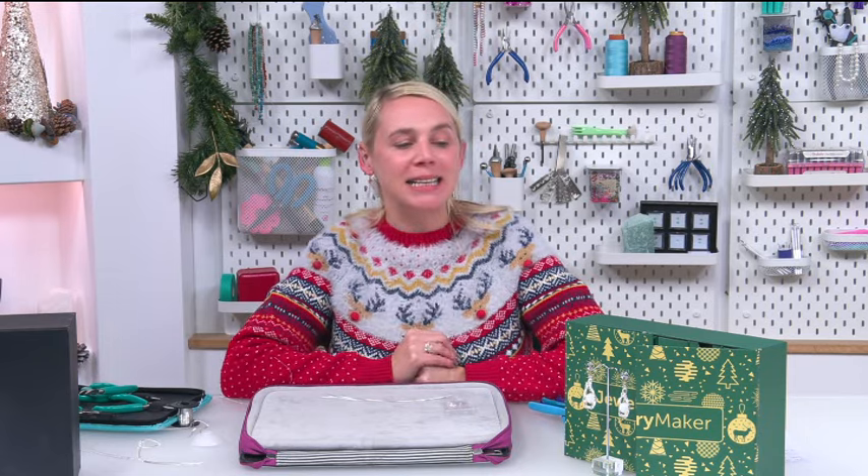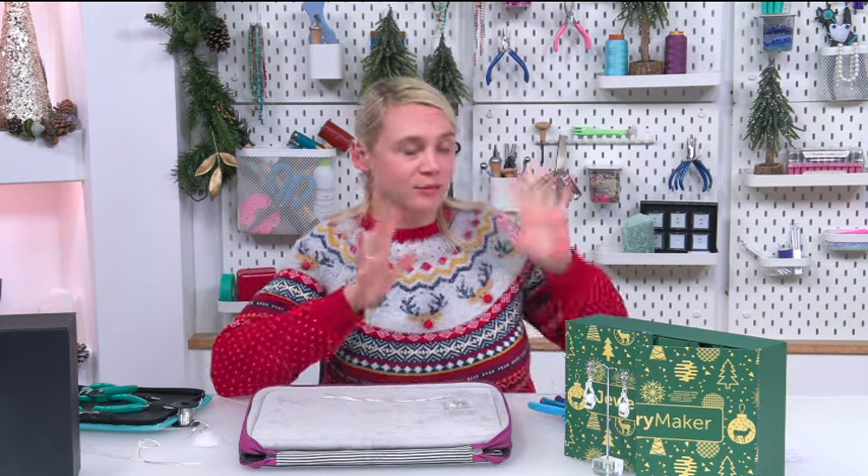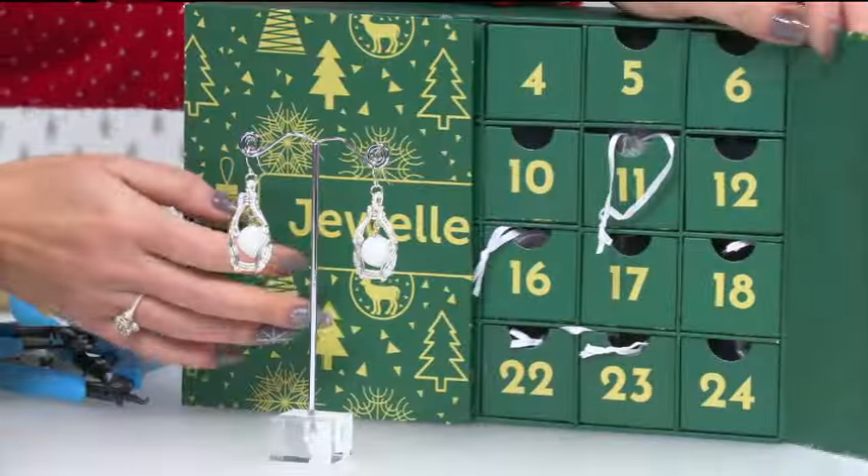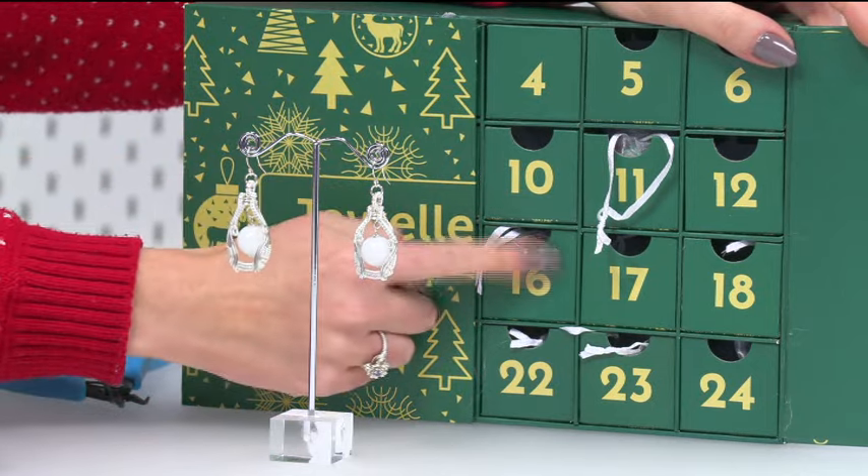Hello lovely jewelry makers, good afternoon, thank you so much for joining me. I am Natalie Pan, and today I have been lucky enough to open day 17 of our beautiful Jewelry Maker advent calendar. I was so excited when I got these — I'm going to do my favorite thing whenever I get a chance: wire work, because that's what makes me happy. So I'm going to go for number 17.